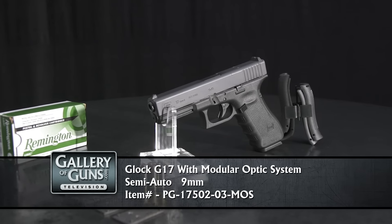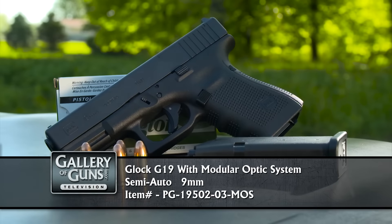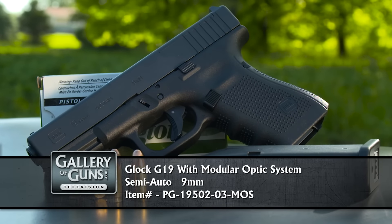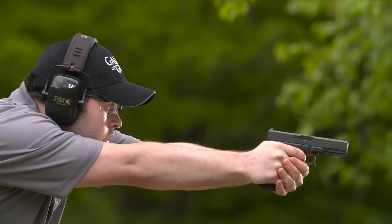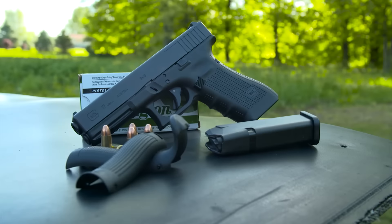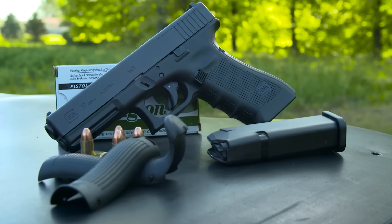The Glock 17 is the one that got it all started and remains one of the most popular designs. The Glock 19 is more compact, with a four-inch barrel in comparison to the 17's four-and-a-half-inch barrel. Both have double-stacked magazines that give you plenty of firepower — 17 rounds for the Glock 17 and 15 rounds for the Glock 19. Both new MOS pistols are in Gen 4 configuration.